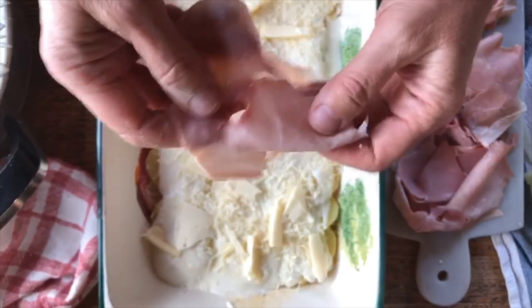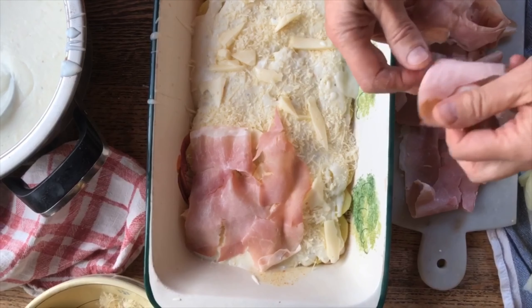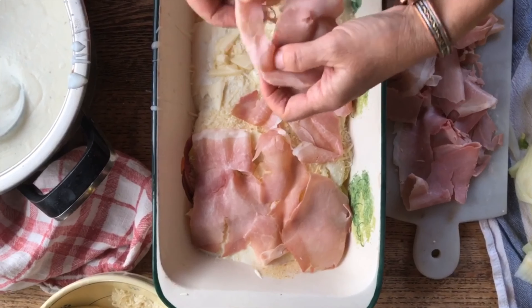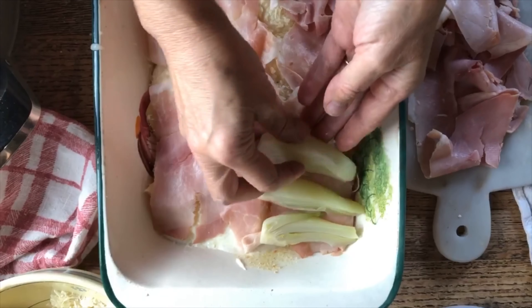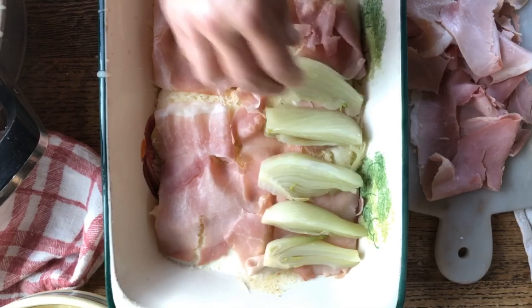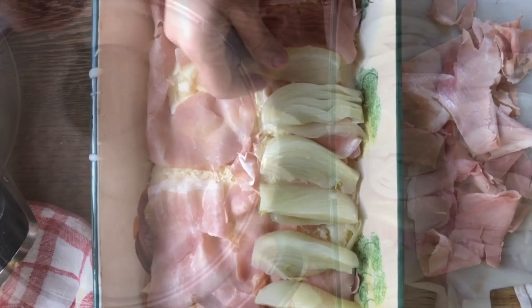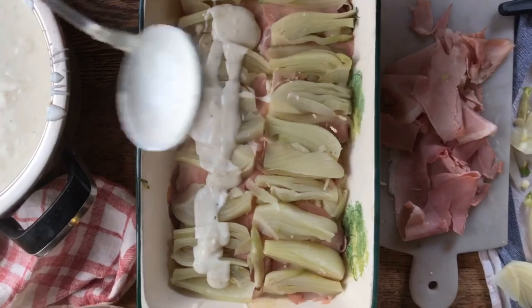And now some of these beautiful slices of prosciutto. This is going to be so good — I can barely wait. And now slices of finocchio, of fennel. You don't want to overlap those too much because you want to make sure that the bechamel will get right in between. Once again we're going to put the bechamel right over it.